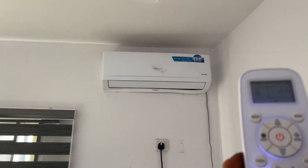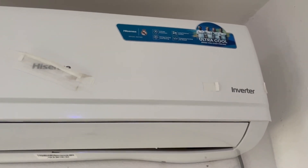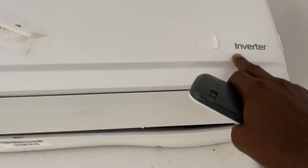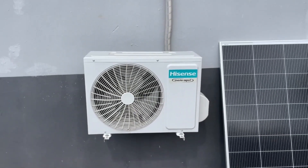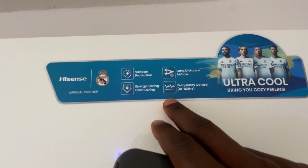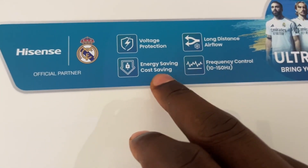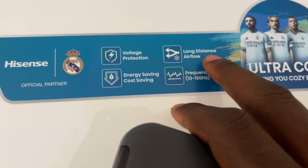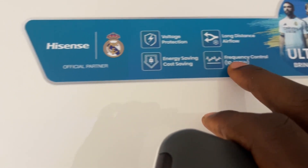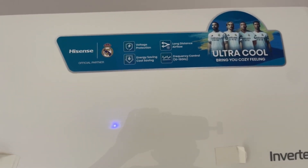In case you haven't seen how an inverter AC looks before, for every Hisense inverter AC you'll see at the indoor unit written 'inverter', while at the outdoor unit you'll see written 'inverter expert'. The key features that come with the Hisense inverter AC include voltage protection, energy saving and cost saving, long distance airflow, and frequency control 10 to 150 degrees.